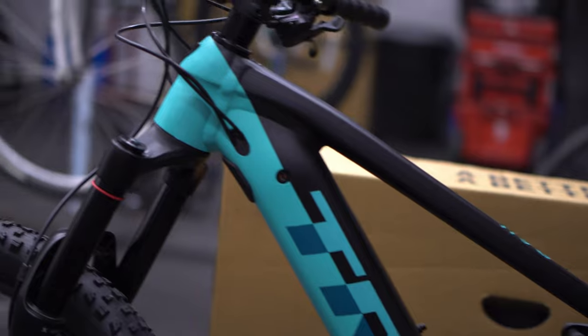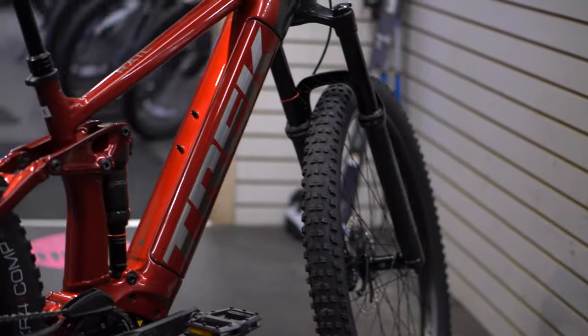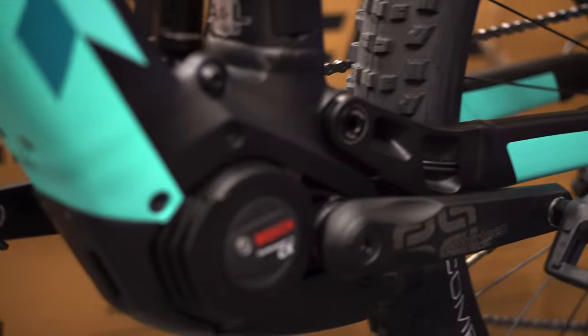Jumping back to the Trek Rail 5, which we're looking at today in both its colors — it is a simpler take on things. Similar to the Moustache Trail 2 I mentioned, this is the e-biker's e-bike. It's potentially for someone who will go off-road, adventure, and actually trail ride, but who might not need that fine tuning and customization as much as a hardcore mountain biker entering e-mountain bike terrain.